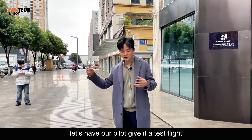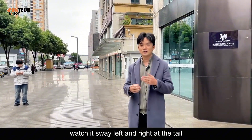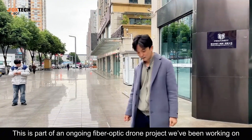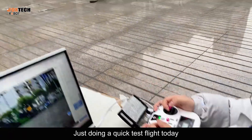Let's have our pilot give it a test flight. You can see the fiber trailing behind the drone — watch it sway left and right at the tail. This is part of an ongoing fiber optic drone project we've been working on, just doing a quick test flight today.